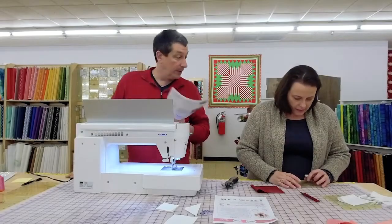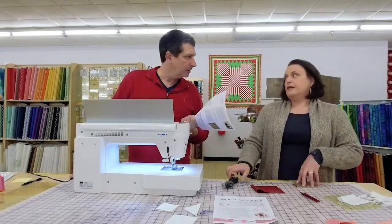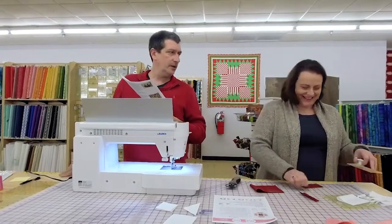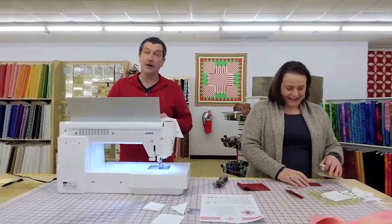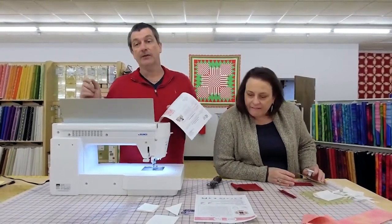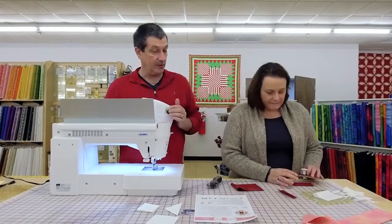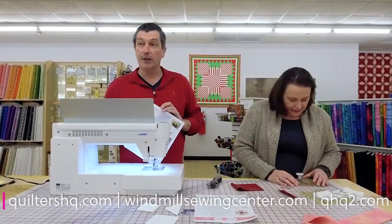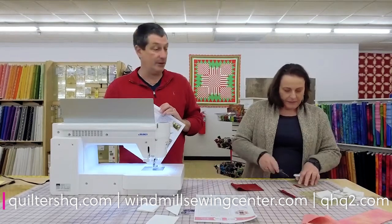We are Quilters HQ and Windmill Sewing Center and Sewing Machines Express. Sewing Machines Express is in Springfield, Missouri. Windmill Sewing Center is in Overland Park, Kansas, and Quilters HQ is here in Olathe.